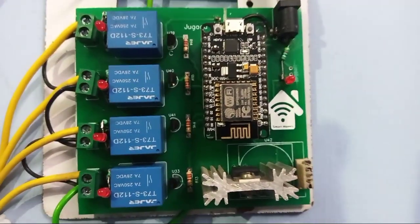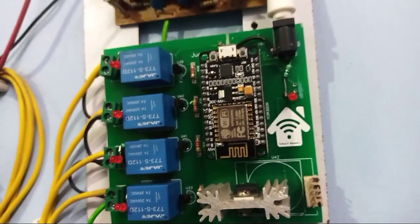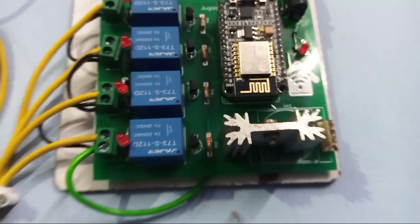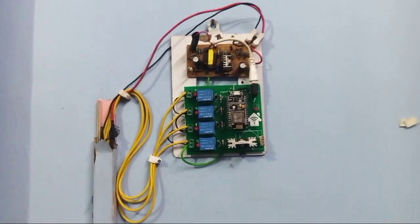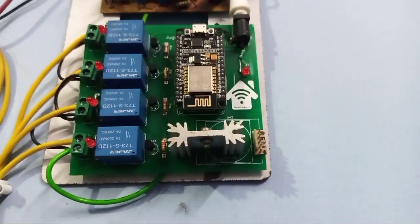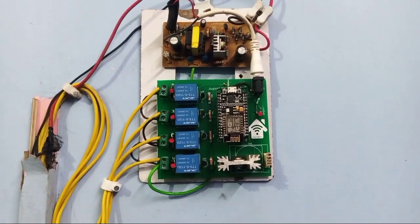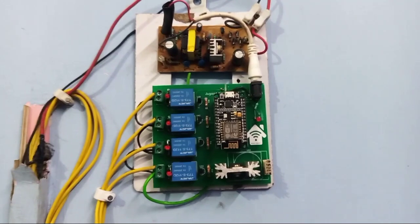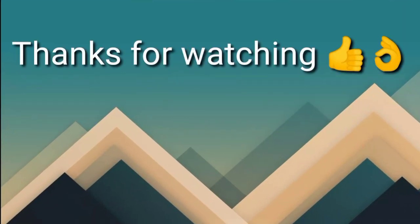Friends, if you want to buy this PCB, you can contact me on my number. My number is given in the description box, and if you want to take this whole project, you can also contact me on my number. Thanks for watching my video — like, share, and subscribe to my channel. I'll see you in the next video.